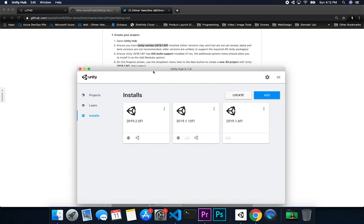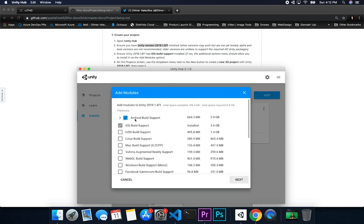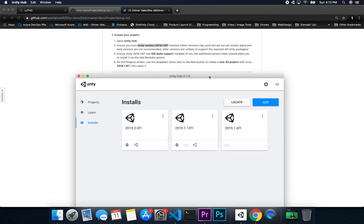Now that I have that installed, we also need to make sure we have iOS build support. As you can see, I have iOS. If you don't have it installed, all you have to do is click on those three dots, then add modules, and check the modules you're missing — in this case iOS build support, which I already have installed.